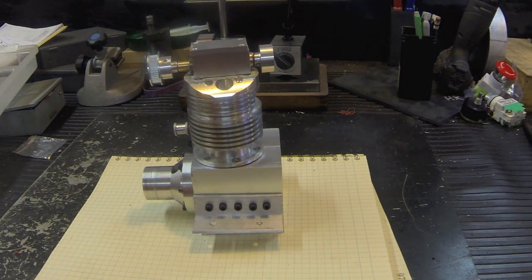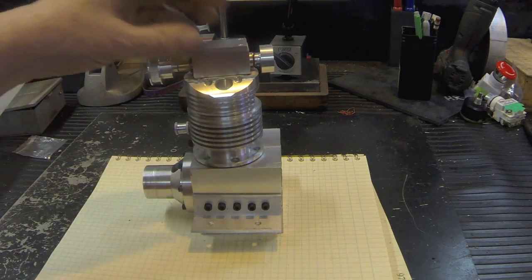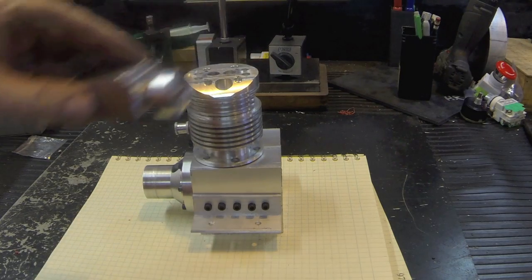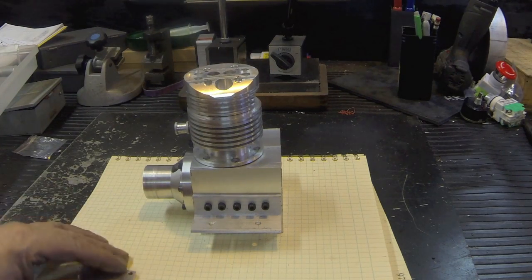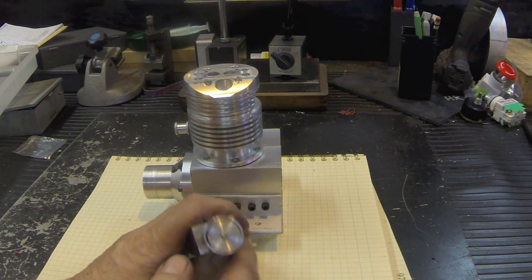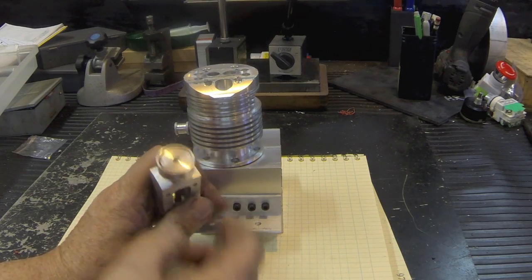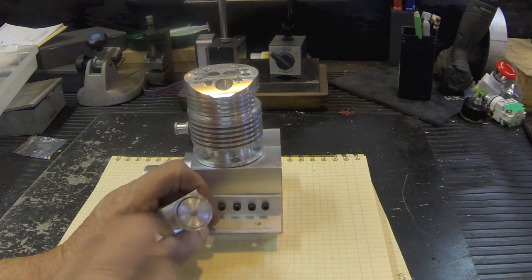Howdy, it's Herb again. I wanted to show the progress on the little 15cc engine. This week I built the ignition portion of the camshaft. Basically what it is, there's a disk in here that has a little quarter-inch by eighth-inch round neodymium magnet.